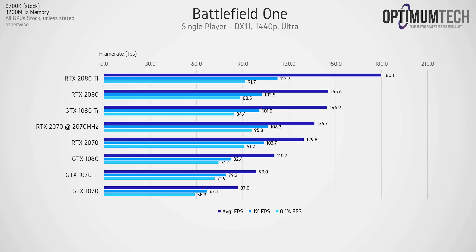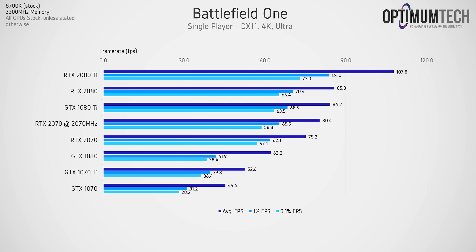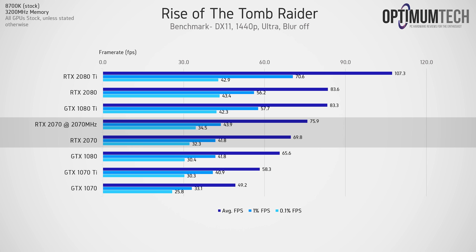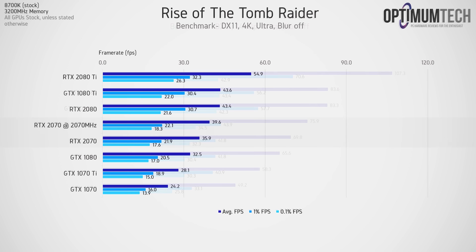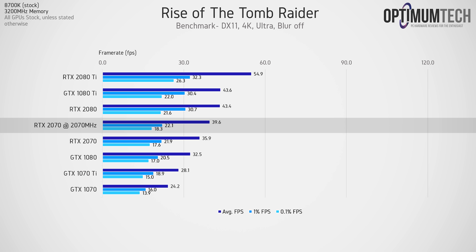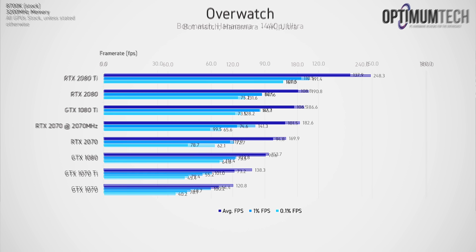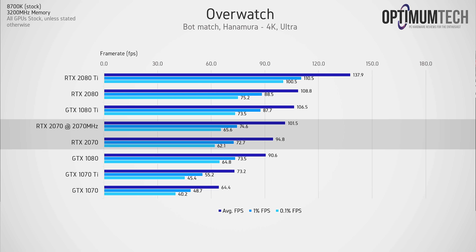Starting with Battlefield 1 at 1440p, the results are impressive for the RTX 2070 — keep in mind this factory overclock is over 200MHz above reference. Rise of the Tomb Raider again shows an overclocked RTX 2070 filling the gap between a GTX 1080 and 1080 Ti. In Overwatch, the RTX 2070 gets eerily close to the 1080 Ti, though 1% and 0.1% frame times are a decent bit behind, indicating slightly less frame rate stability.